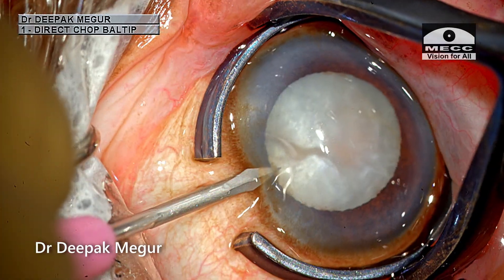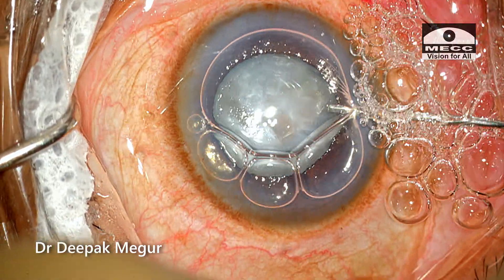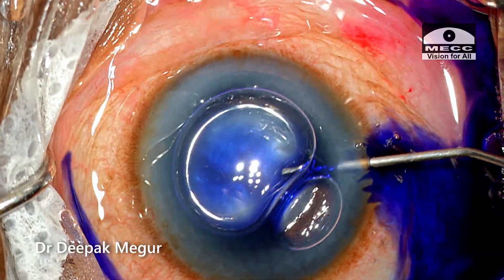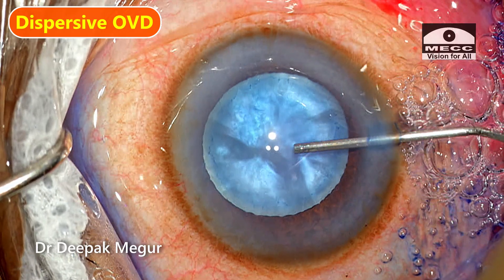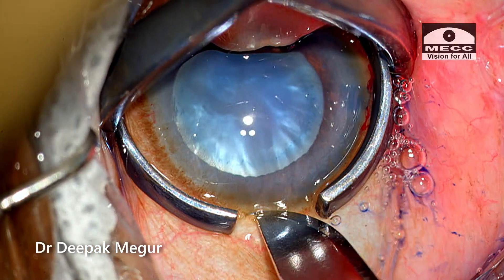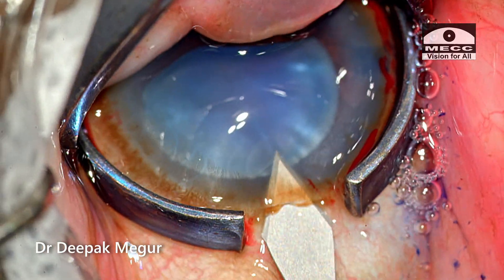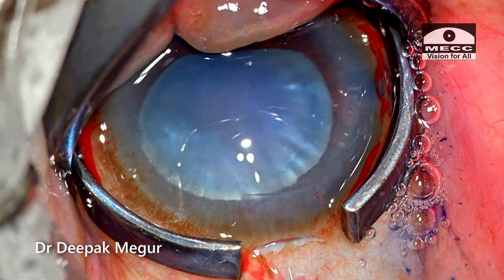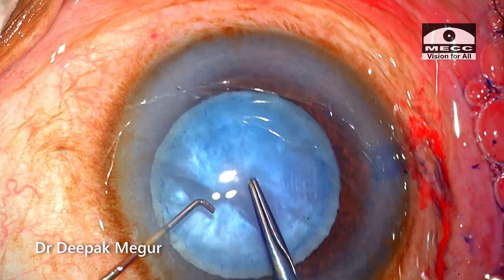I'm starting my surgery by making the paracentesis incisions. The capsule is stained. The chamber is deepened by using dispersive OVD. The main wound incision is created, and I'm beginning my surgery with the capsule rhexis forceps.